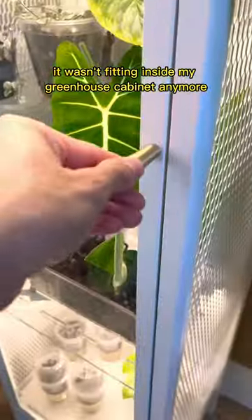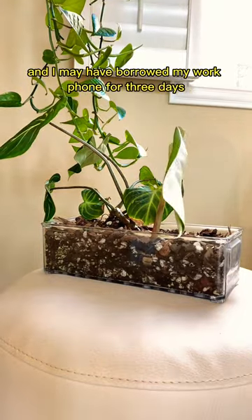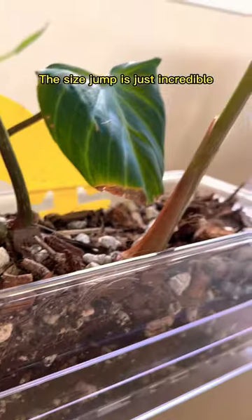And here's the second leaf, but clearly it wasn't fitting inside my greenhouse cabinet anymore. So sadly it moved out and I freed it — and I may have borrowed my work lamp from it for three days so I could film this time-lapse. Worth it. This newest leaf did not disappoint. The size jump is just incredible.